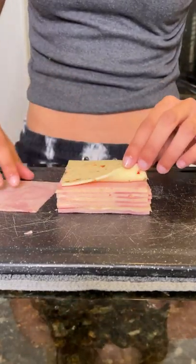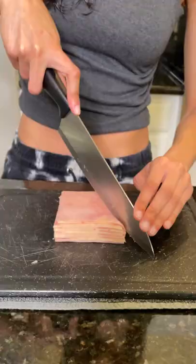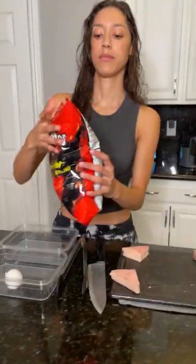What you're going to be doing is making a nice stack of cheese and meats. Any meat and any cheese that you desire. A nice triangular bag of chips.